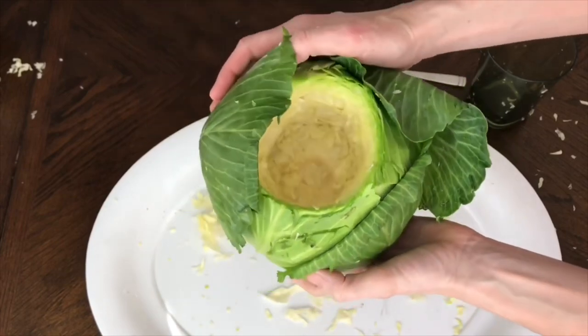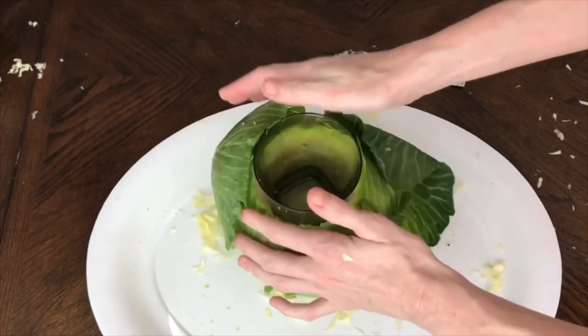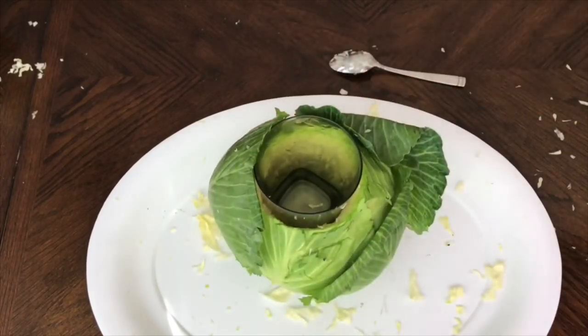Once I was finished coring out my cabbage, I put my cup inside, pressed it down so it was nice and secure, and then it was time to add my flowers. These flowers are from my yard. I live in Florida and I'm so lucky that I have flowers that bloom all year long. However, if you don't have flowers from your yard you can just go to your grocery store and pick some up — they're not that expensive, especially because you'll only need a handful of them.